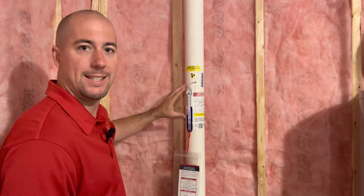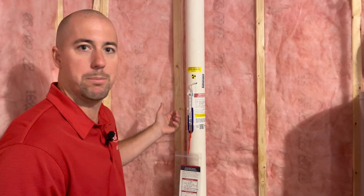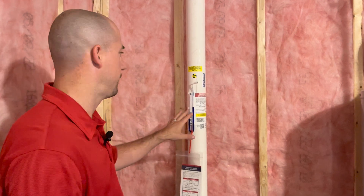If you have a radon mitigation system and you're wondering if it is operating properly, one of the things you'll want to do is check what is known as your manometer. The manometer is this little device here that's got a fluid in it. It could be red, blue, or multiple different colors of fluid.